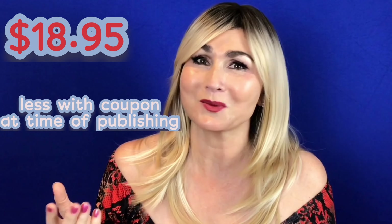Try this beautiful blonde bombshell from Shein. It is around about $18 and even less with a coupon.